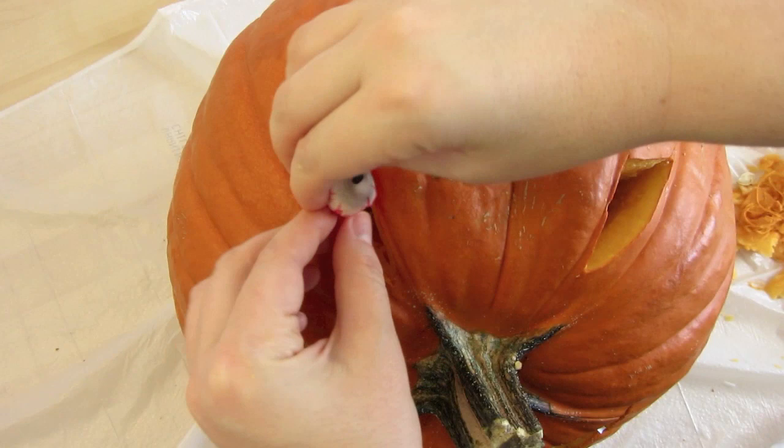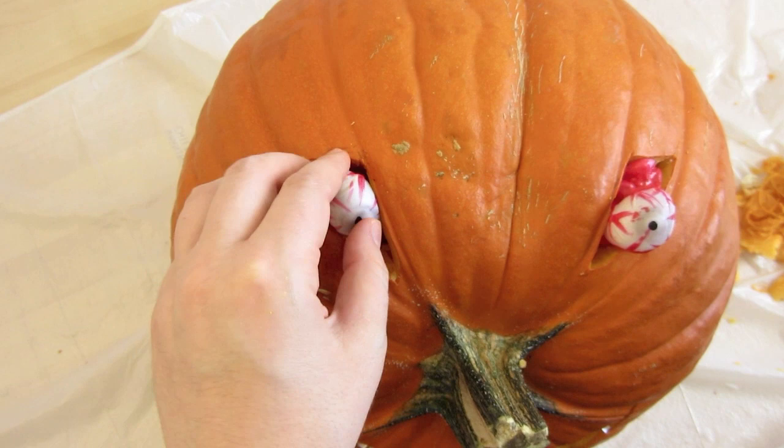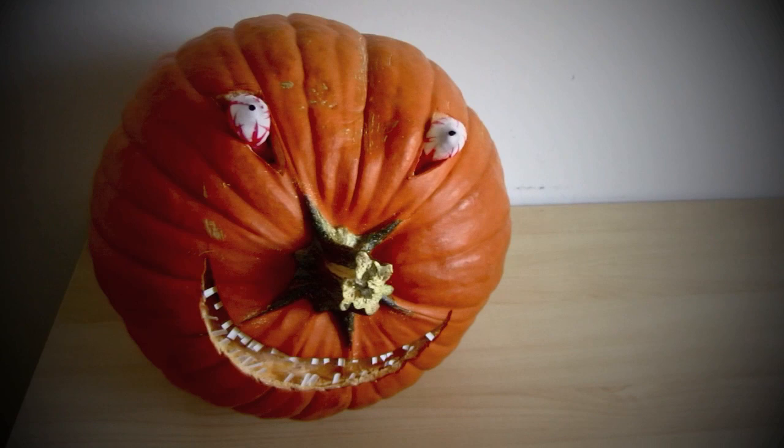Wedge them in and figure out which position looks the creepiest. Now your pumpkin is ready to go creep out some trick-or-treaters.